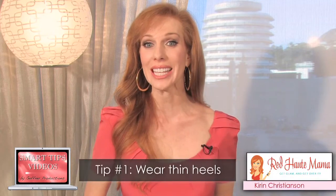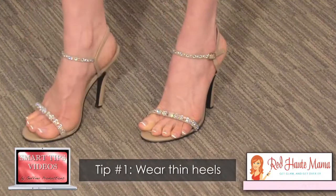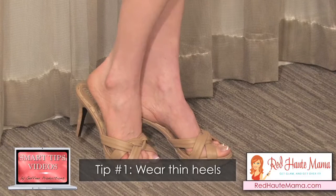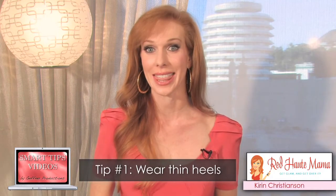The first thing you want to do is make sure that you're wearing heels that have a very thin heel. The larger and clumpier heels make your foot a lot heavier and harder to lift, and you're not going to be quite as graceful as you will when you wear a thin heel. They can be short, they can be tall — just make sure that your heel is thin.